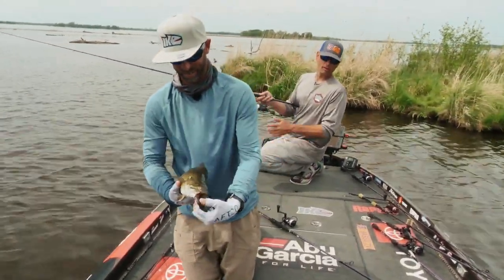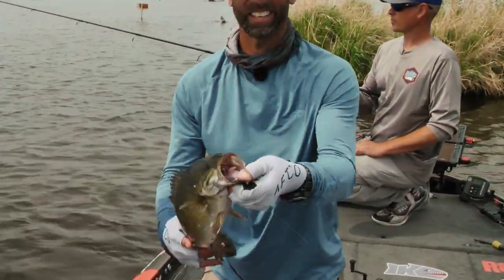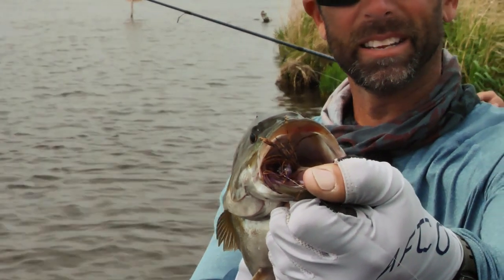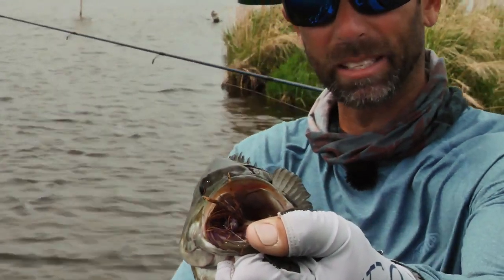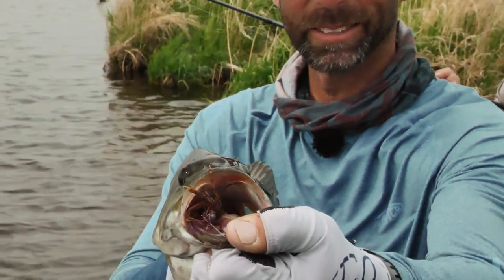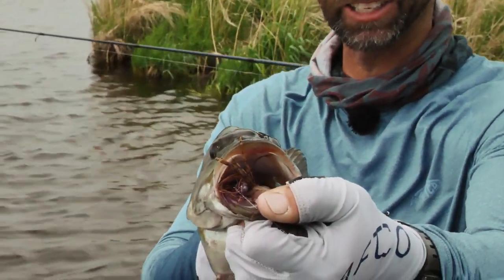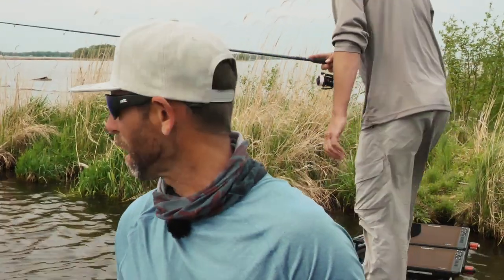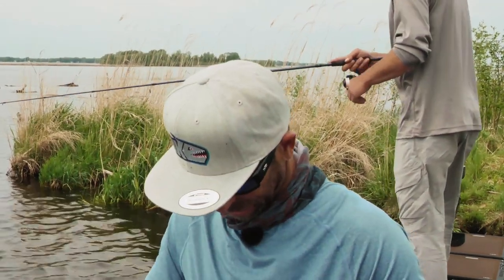That's a big one, dude. That's a good one. Look at that — it's a good indication of when you're throwing the right combination of baits. When you land a fish and you don't see the bait or the hook or any of that, it's a good indication.